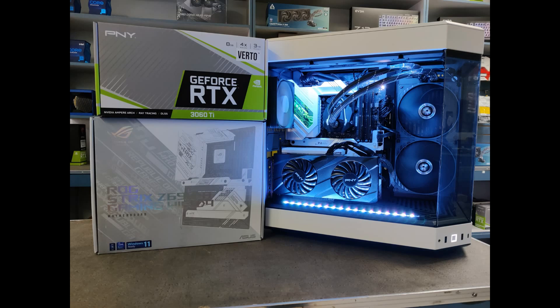Kingston Fury 64 gig of DDR memory, all in the Hyte Y60 case, which is quite popular online. We'll have the full specs on this build at the end of the video. Don't forget to like and subscribe, and we'll see you on the next build — catch you later!